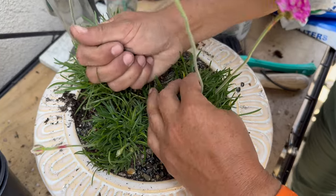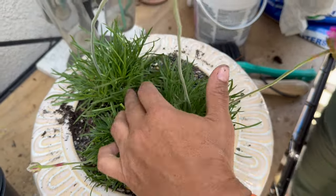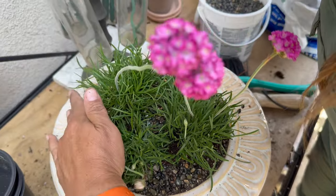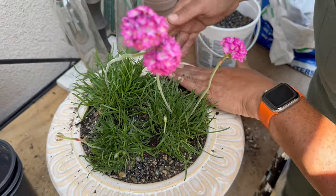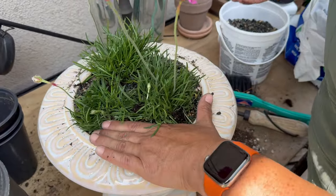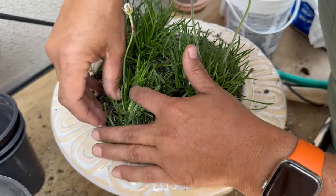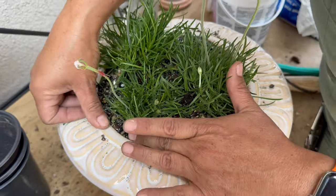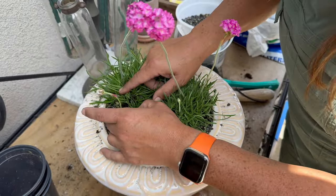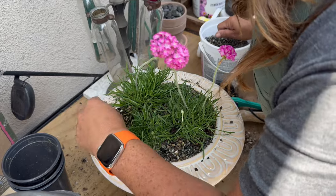Press the pebbles down so they get embedded in the soil and don't move around as much, and so I don't lose too many when I'm watering. Okay, I think we'll give this some water now.